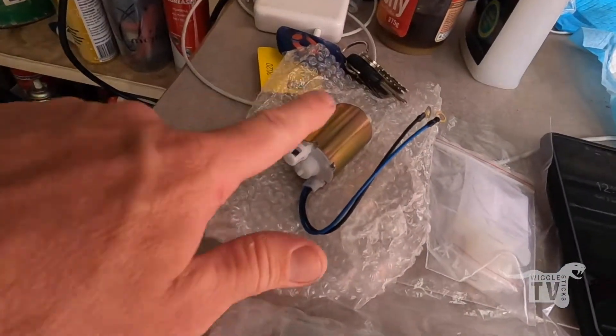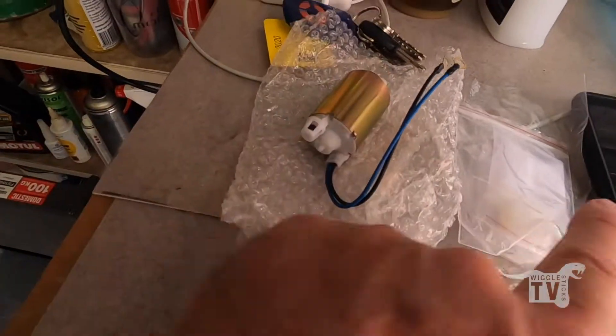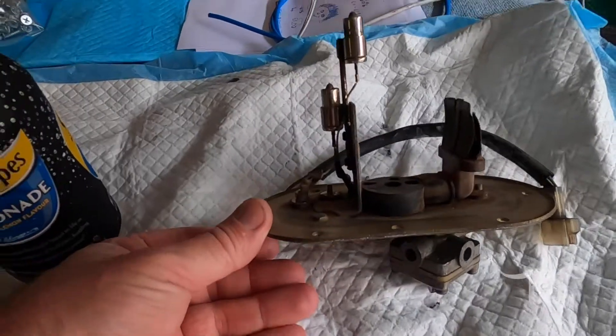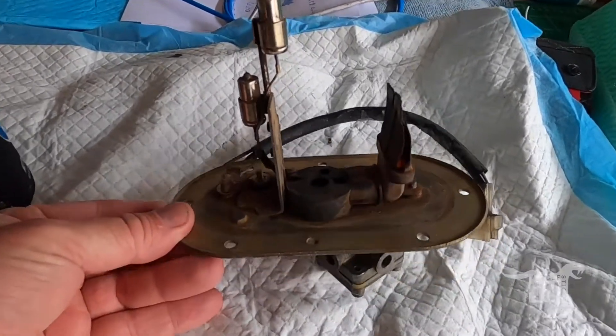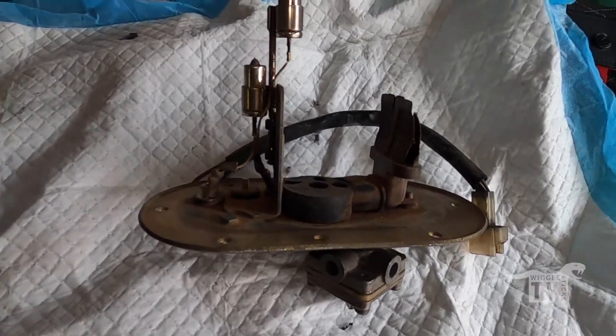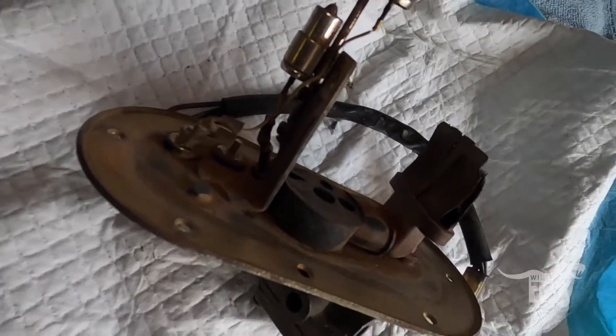So I've got a new gasket, a new fuel pump, and a new strainer. This is the other one I have and I'm pretty sure the one in the tank is cleaner than this one. So I'll just go about starting to pull the tank off and get the other fuel pump out.